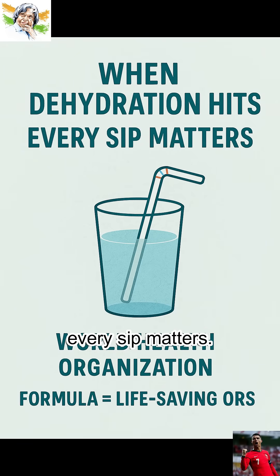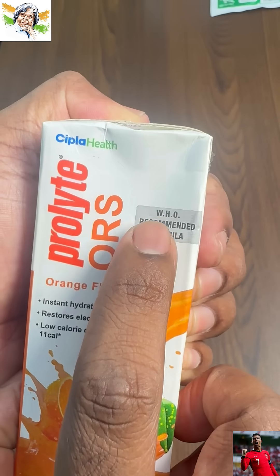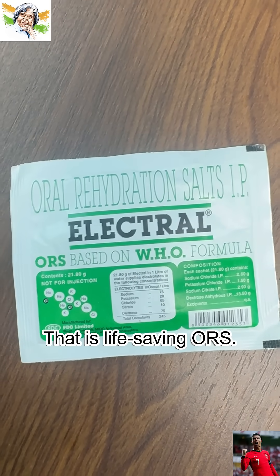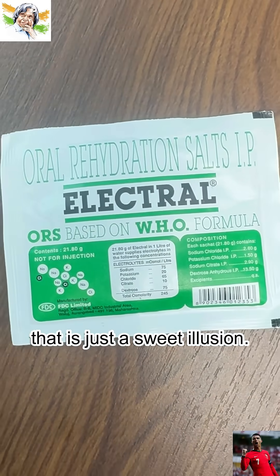When dehydration hits, every sip matters. Before you drink anything called ORS, read the label. If it says based on World Health Organization formula, that is life-saving ORS. If it says do not use during diarrhea, that is just a sweet illusion.